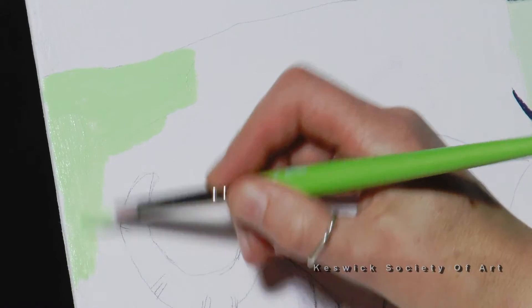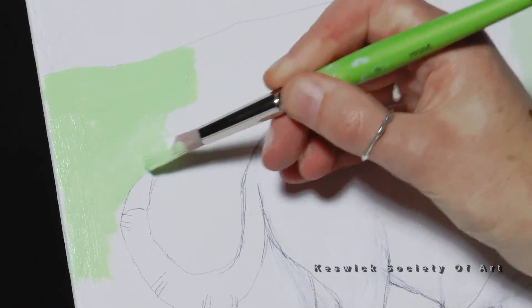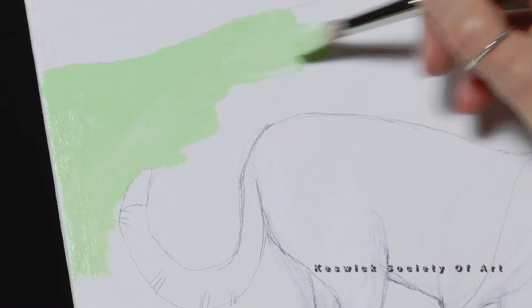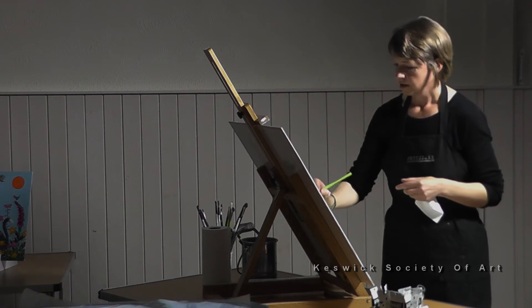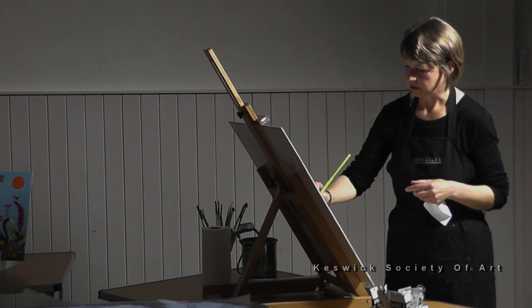I'm using quite a big brush and in the first layer you're really just blocking in the colours — just wanting to cover the canvas and fill out the white. The general rule of thumb is lighter colours in the background and stronger colours in the foreground.